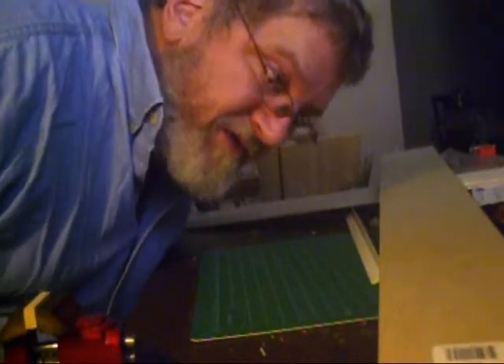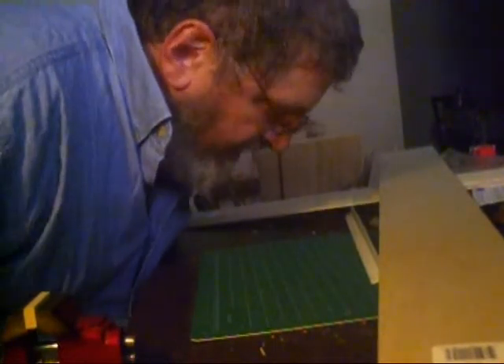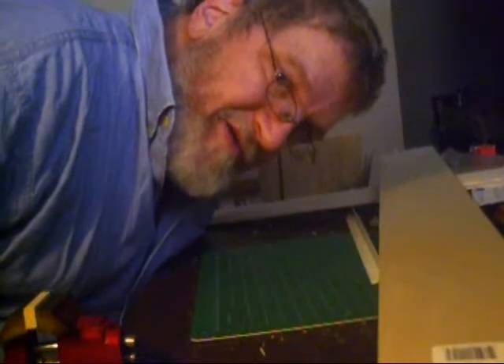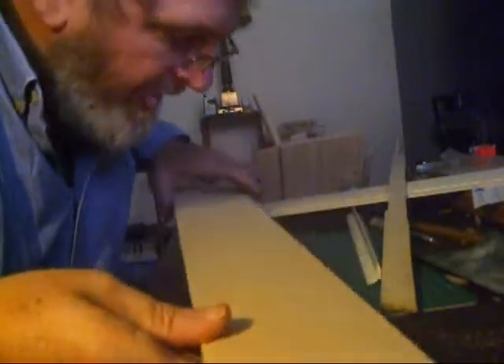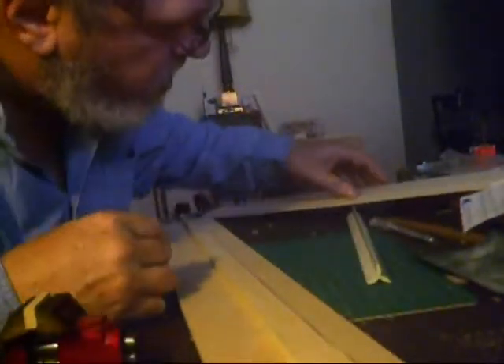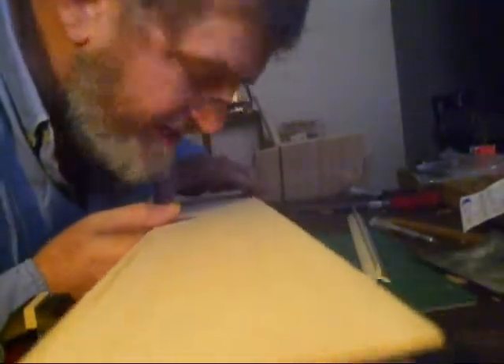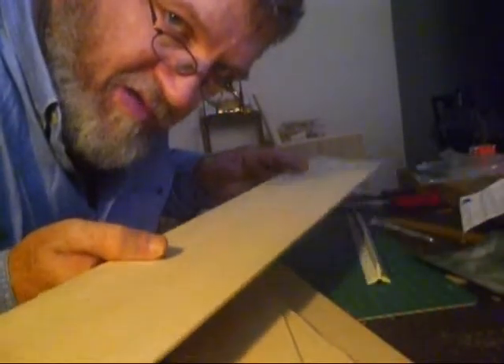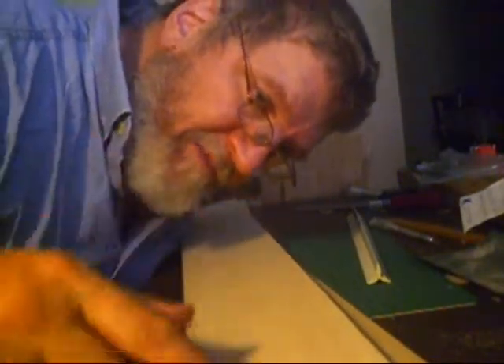I'm going to attempt to build Glider 9, my latest glider design. I got all the pieces of wood here — some quarter inch, another piece of quarter inch, a sixteenth inch thick, and an eighth inch. This one's three inches wide, this one's four inches wide, all three feet long. I'm going to mark all the dimensions on here.